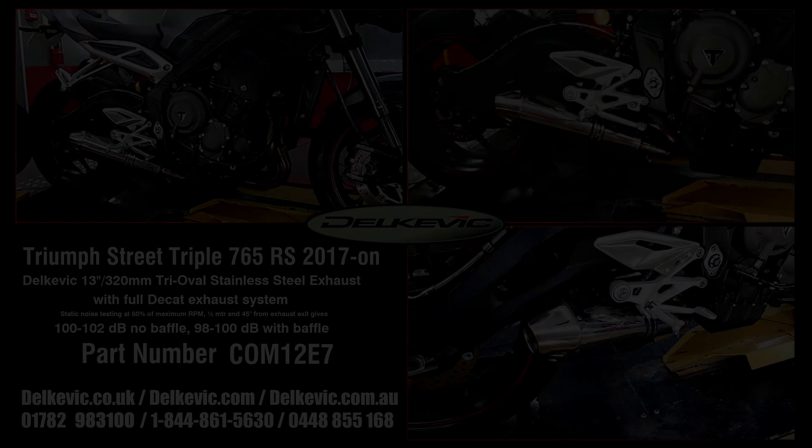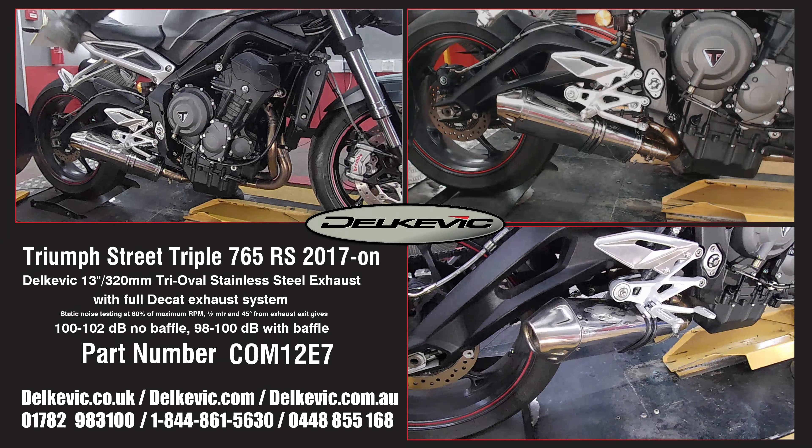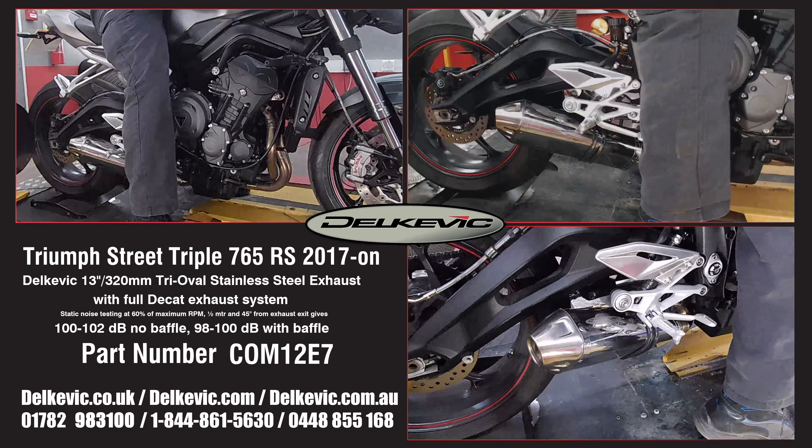Welcome to Delcovic on YouTube. This bike has been fitted with a Delcovic tri-oval 13-inch or 320mm stainless steel exhaust.